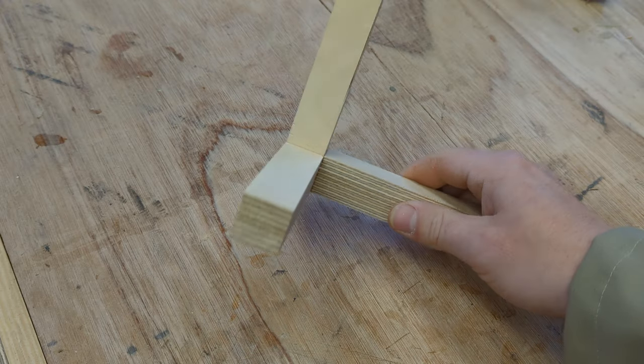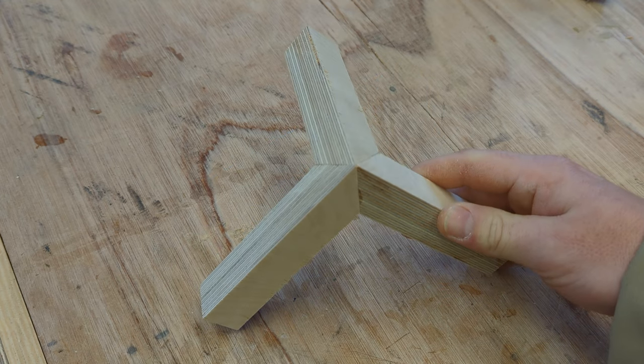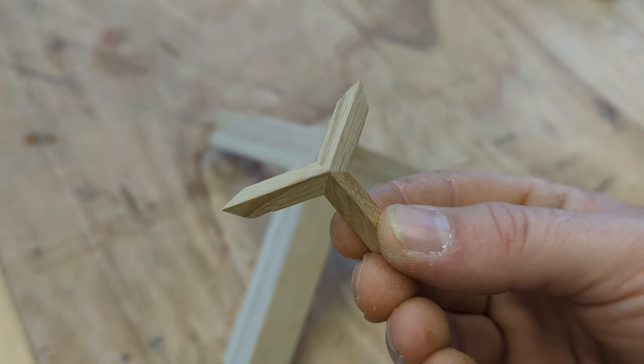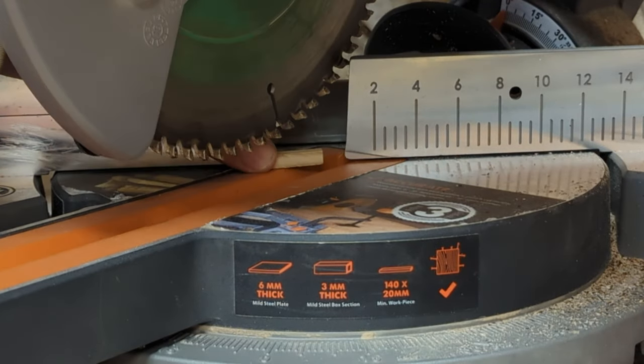Once three of them have been glued together we end up with something like this — we've made a three-way mitre. Now, this is made of smaller material that isn't safe to cut on the mitre saw, so these pieces are too small to cut safely on a mitre saw. Let's try something else.